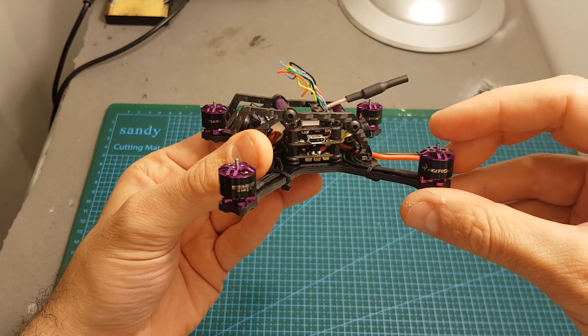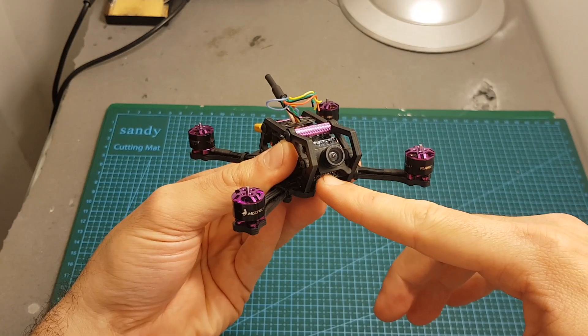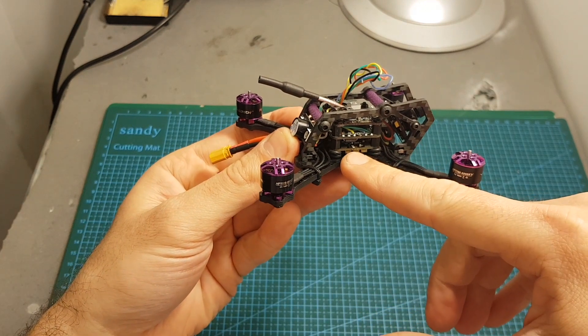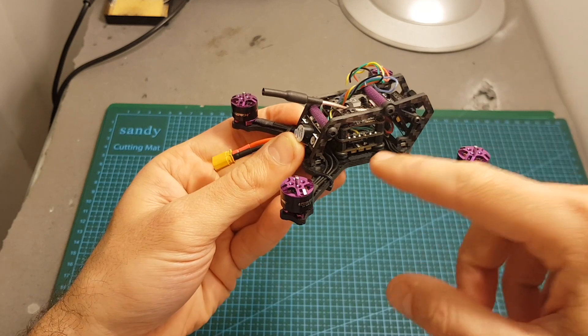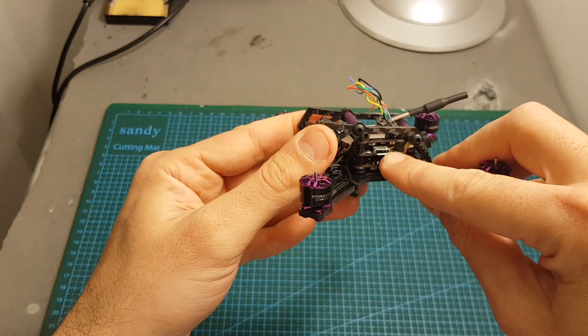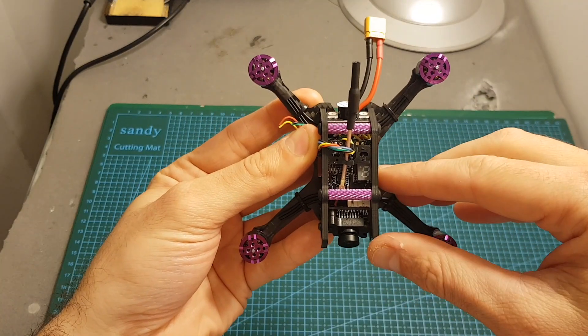This quadcopter is featuring 1106 6000kV motors. On the front we can find the ELF micro CCD camera, and the middle stack is also made by HGLRC. This is the F413, the smaller brother of the F428. It features a 4-in-1 13A ESC controller. On the center we can find an F4 Omnibus flight controller.